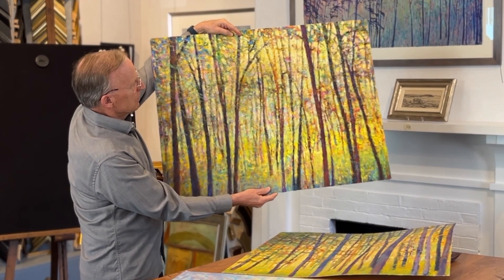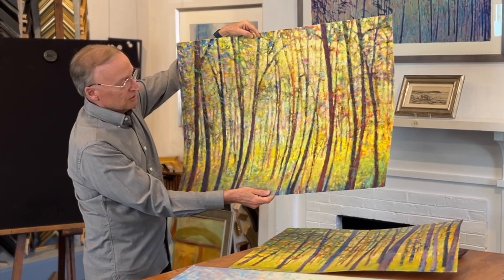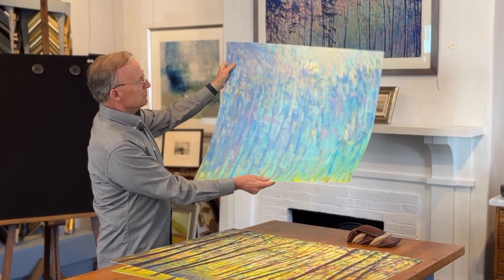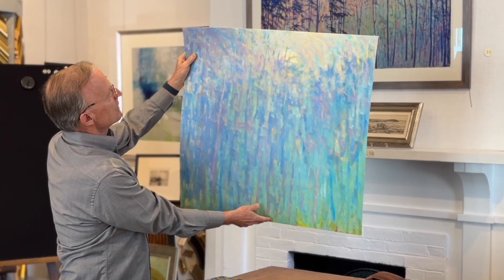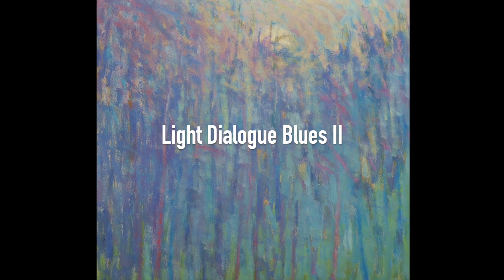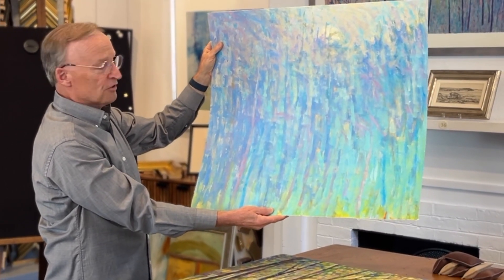This one shows the toothy texture he gets on these archival digital prints. Here's another giclee print — probably the most abstract, but once again you have a grove of trees. I see a horizon and what might be the moon above the trees, but the colors are absolutely spectacular — just a very pretty, wonderful combination. It's a genius that you don't see with many other artists.